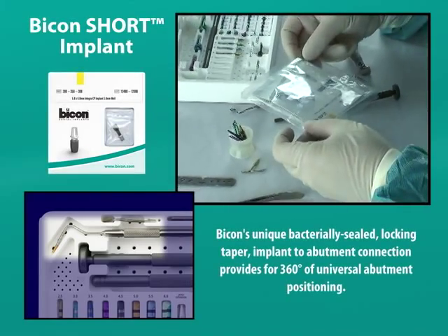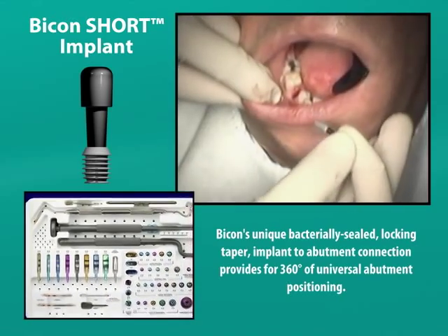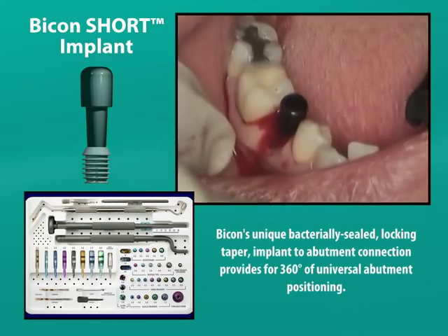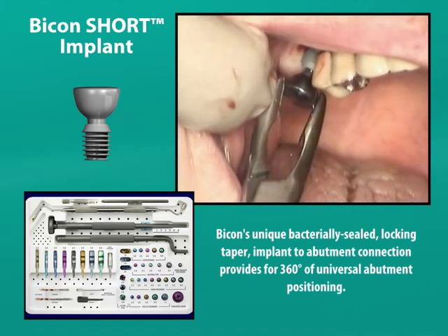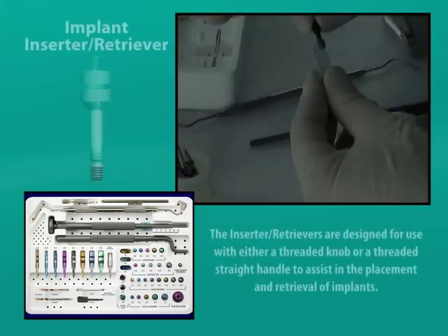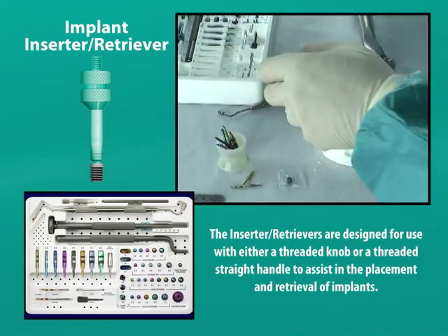While grasping the implant in its sterile packaging, we have three options for transferring it to the surgical site. First, we could transport and insert the implant into its osteotomy by grasping its black healing plug. Second, we could remove the healing plug and seat an abutment such as the sinus lift abutment into the well of the implant, which could then be transferred into the osteotomy site. And third, we could utilize an inserter retriever instrument or a seating tip to position the implant into its osteotomy.